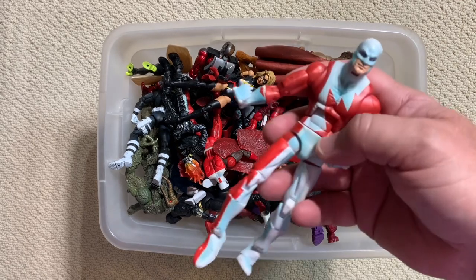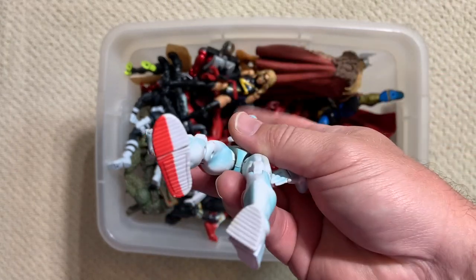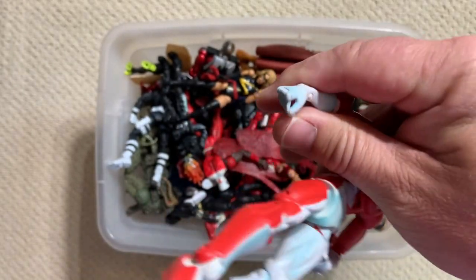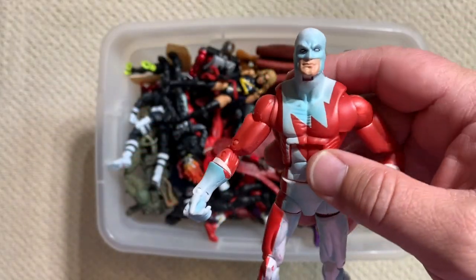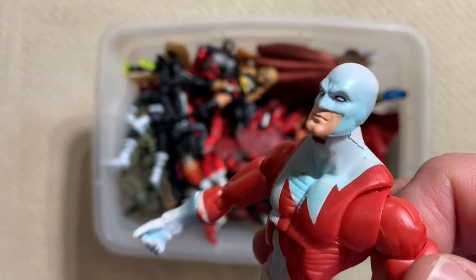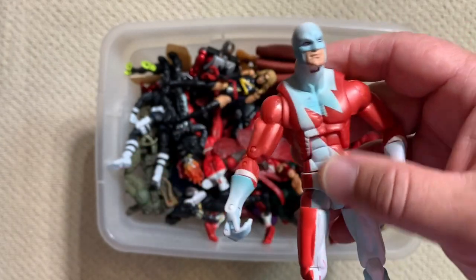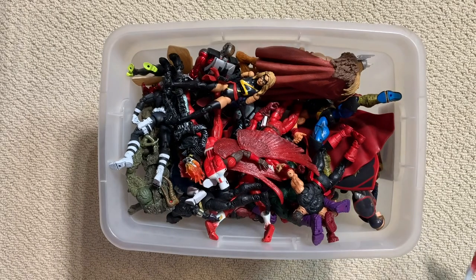Let's stick with Alpha Flight. This is Guardian, the leader of Alpha Flight. This was a Toy Biz figure too - with those little grippy fingers, that's definitely Toy Biz. This is one where Hasbro has actually passed Toy Biz. This is a good figure - it's got a great head sculpt, really does look like Guardian - but it's on those funky Toy Biz ball-jointed hips that we all love to hate. Good figure, but one that has been surpassed by what Hasbro has put out.